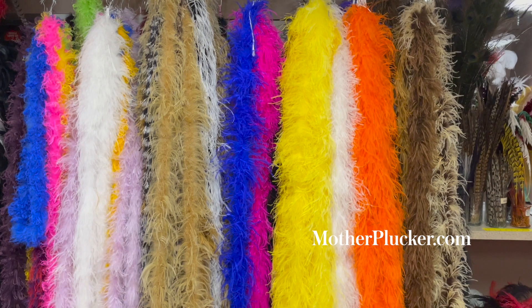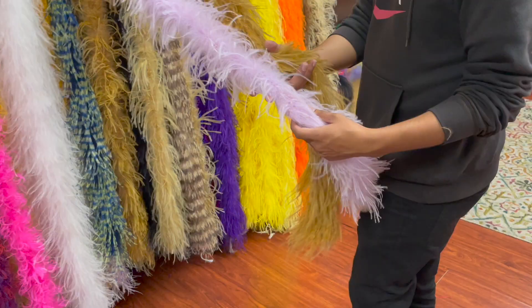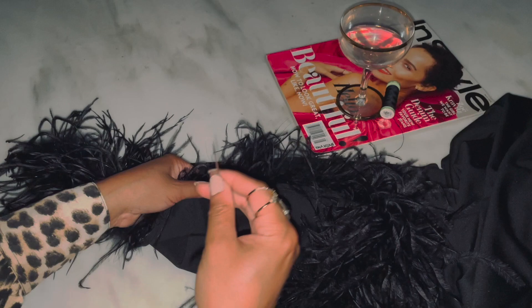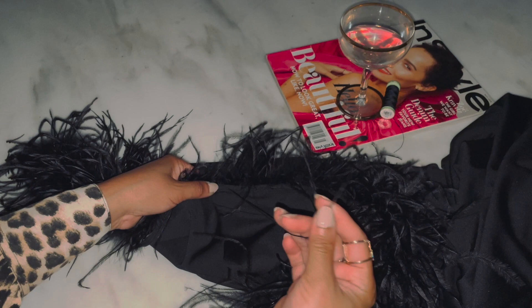For starters I needed an opulent boa. At Mother Pluckers here in LA I settled on a four-ply ostrich feather. Back at home I used a needle and a thread to secure the feather boa to the trim of a black asymmetrical dress I found online.